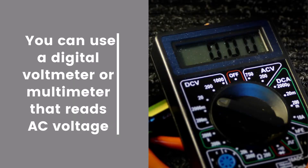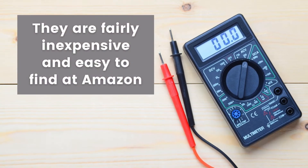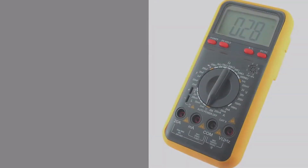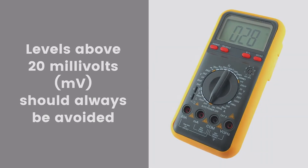To measure body voltage, you can use a digital voltmeter or multimeter that reads AC voltage. They are fairly inexpensive and easy to find at Amazon.